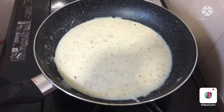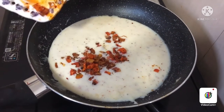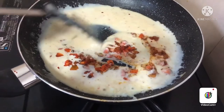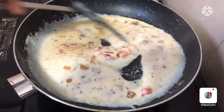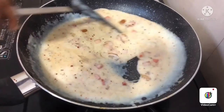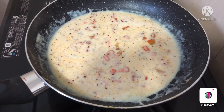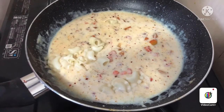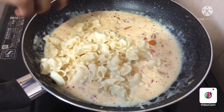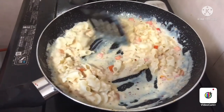Now I am going to add cooked veggies into the pan. Now I am going to add boiled pasta into the pan and mix. I am going to add sugar.